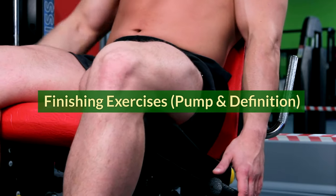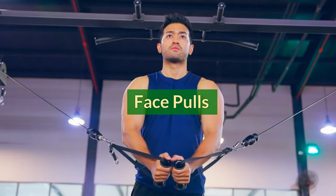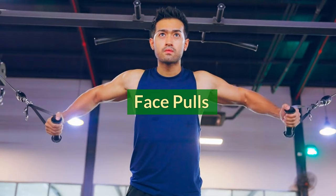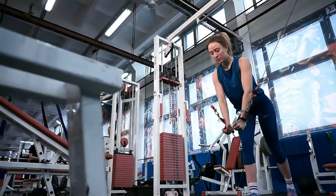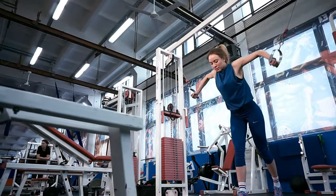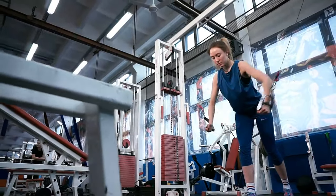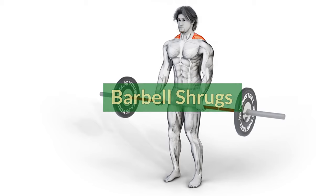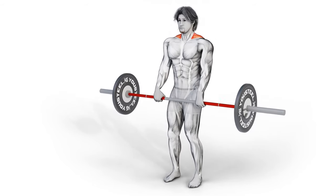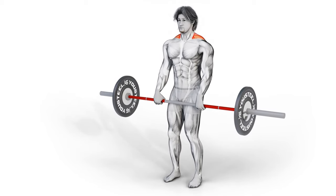Finishing exercises for pump and definition. Face pulls: sit upright with good posture and pull the cable towards your face, keeping your elbows high. Focus on squeezing your shoulder blades together at the end of the movement. Barbell shrugs: hold the barbell with a shoulder-width grip and shrug your shoulders up towards your ears. Squeeze your traps at the top and slowly lower back down. Rest for 30 seconds between sets.